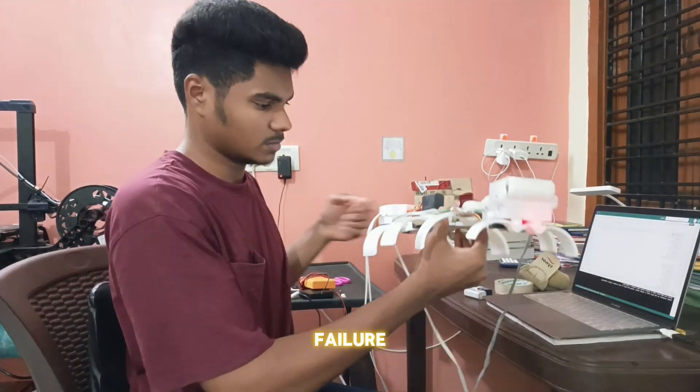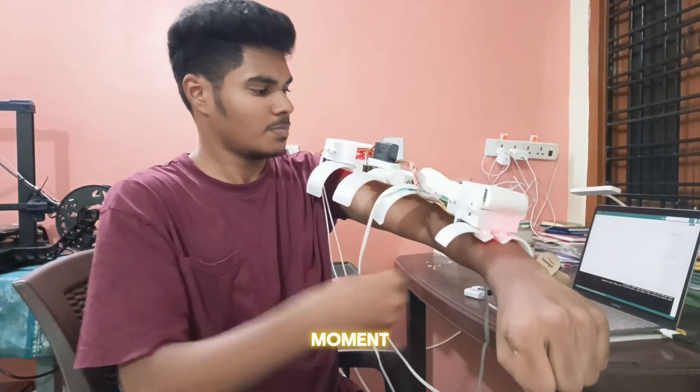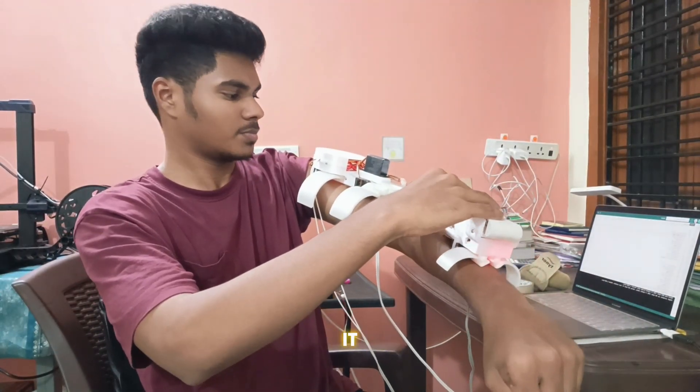This is it. After everything — the struggles, the failures, the long nights — it all comes down to this moment. I don't know if it will work or not. But I am praying it does.